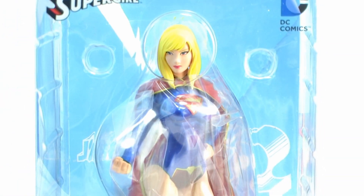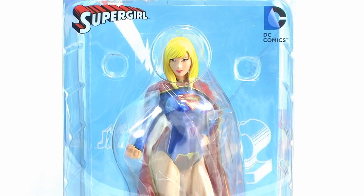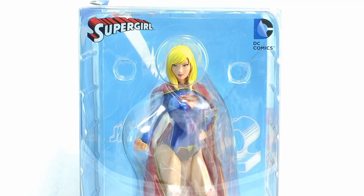Hey guys, I'm Pixel Dan and this is a review of the Kotobukiya Artifacts Plus Supergirl. Supergirl is the latest to join the Kotobukiya Artifacts Plus DC Universe Collection.